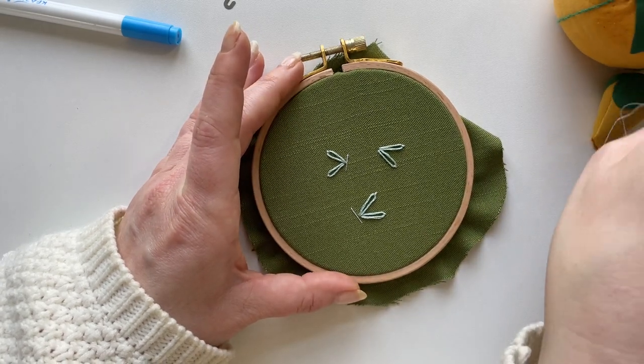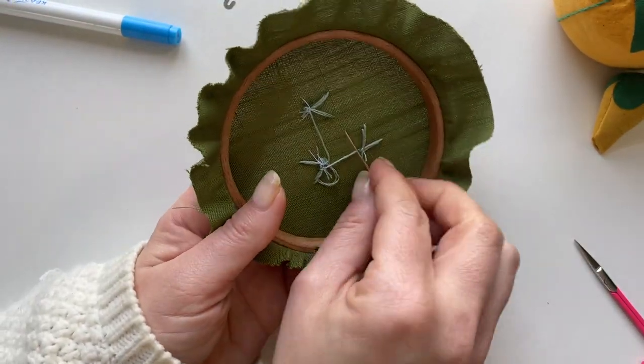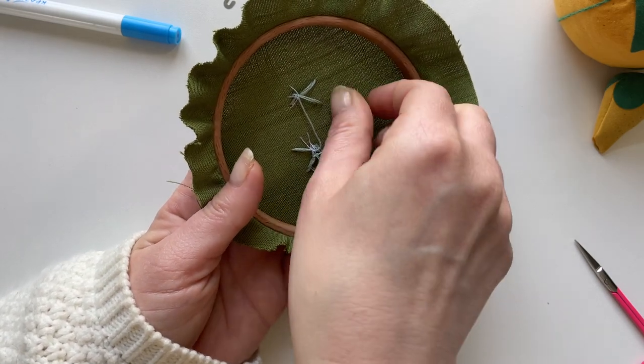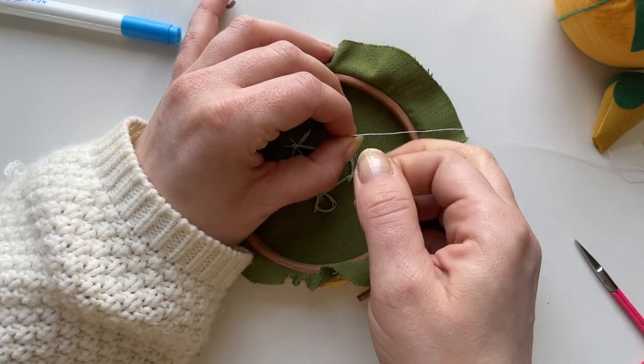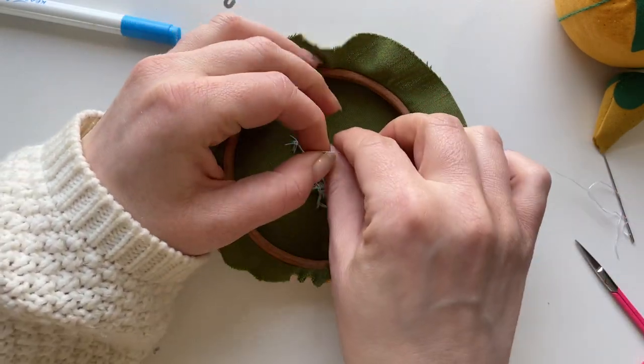Next I'm going to take just one strand of this bright white floss. Attach it to the back with a knot. If you like to attach your floss in a different way, go for it — this is just how I like to do it.